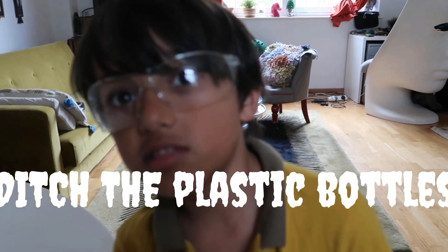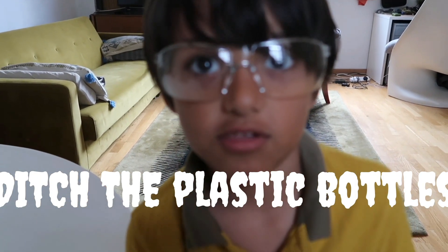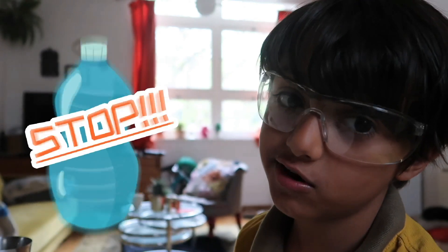Step 2: Ditch the plastic bottles. Only 30% of that plastic is recycled, which is very unfortunate. The more you buy plastic bottles, the more you pollute, in effect.